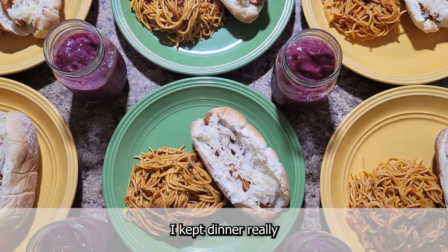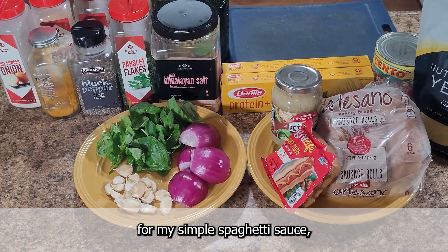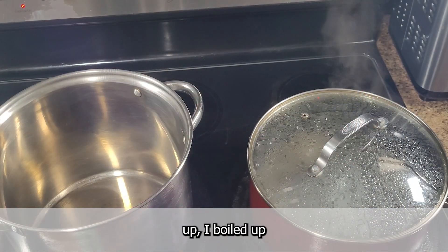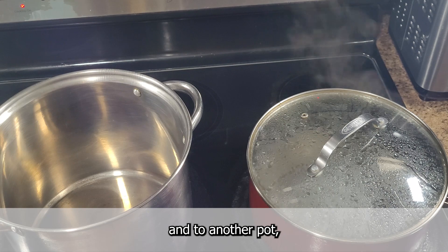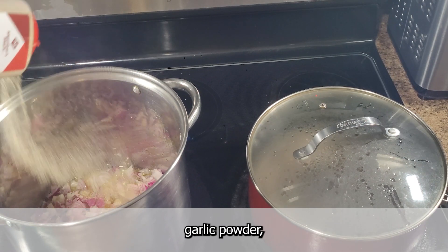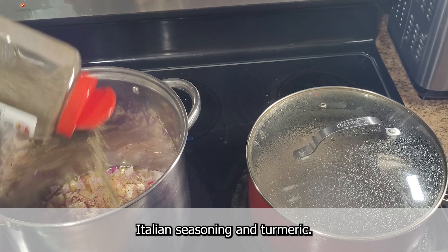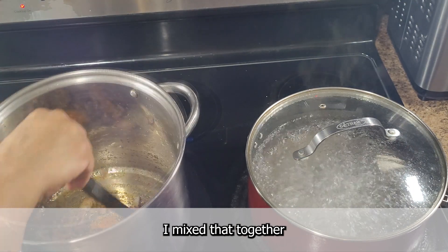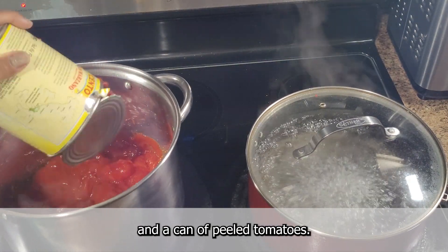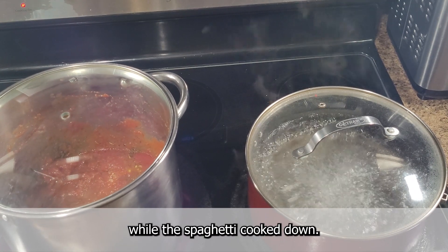Tonight I kept dinner really simple — spaghetti and hot dogs with mixed berry smoothies. I started by prepping the base for my simple spaghetti sauce: diced red onions and garlic. Once those were diced up, I boiled up a pot of salted water, and to another pot I added some olive oil and began to sweat out the onions with salt, garlic powder, onion powder, black pepper, Italian seasoning, and turmeric. I then added in my diced garlic, followed by a can of crushed tomatoes and a can of peeled tomatoes, and covered the pot with the lid to let the flavors come together while the spaghetti cooked.